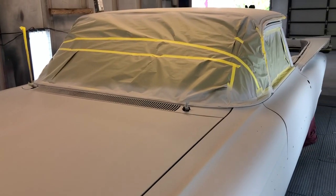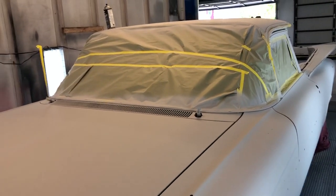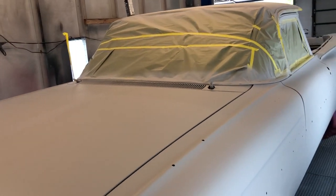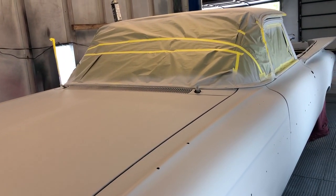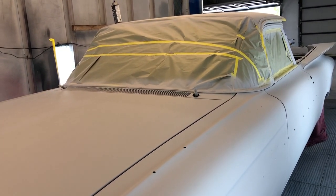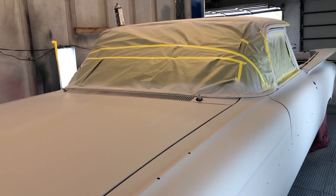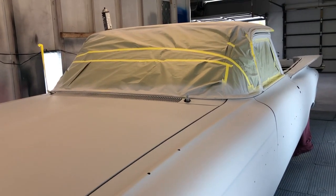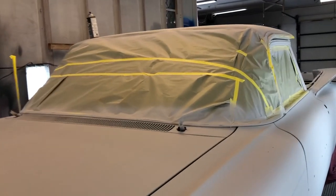So I'll block it this time with 320 grit, so I don't leave really thick, deep scratches like with a 120 or 180 — I'll go 320 instead. When I get that finished, then I will wet sand it with 500 or 600 grit.